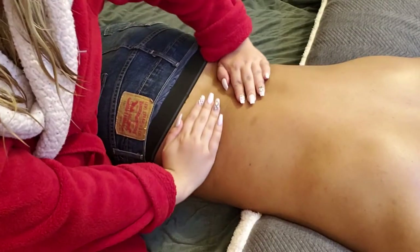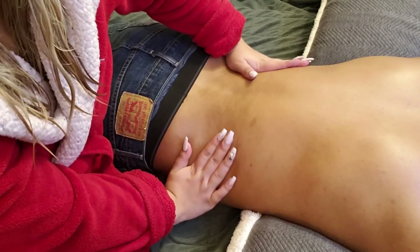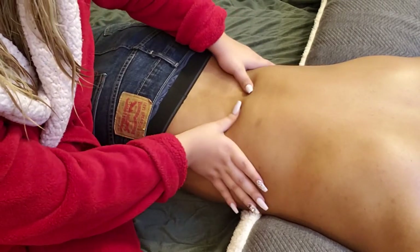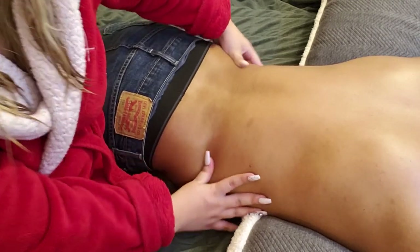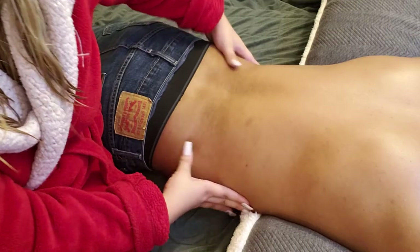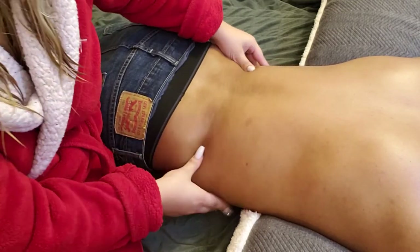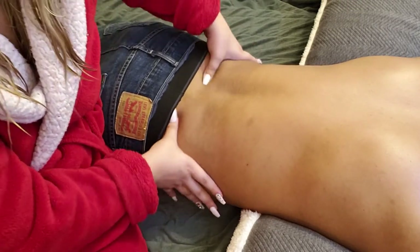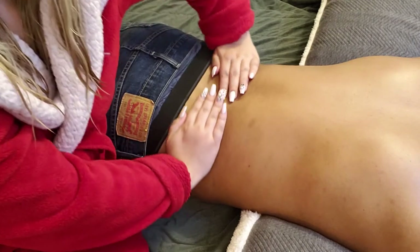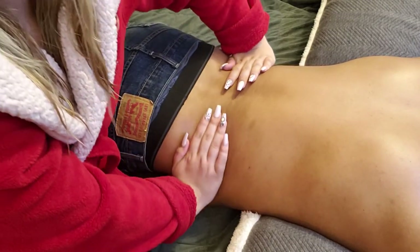You only need a couple drops, but keep in mind that if you're going to apply it, you need to dilute it with another oil — preferably one that doesn't have a scent — so you can get the best results. Because if you apply an essential oil directly to the skin without it being diluted, you can get a reaction, like an allergy reaction. Not everybody will, but some people will, so just keep that in mind.